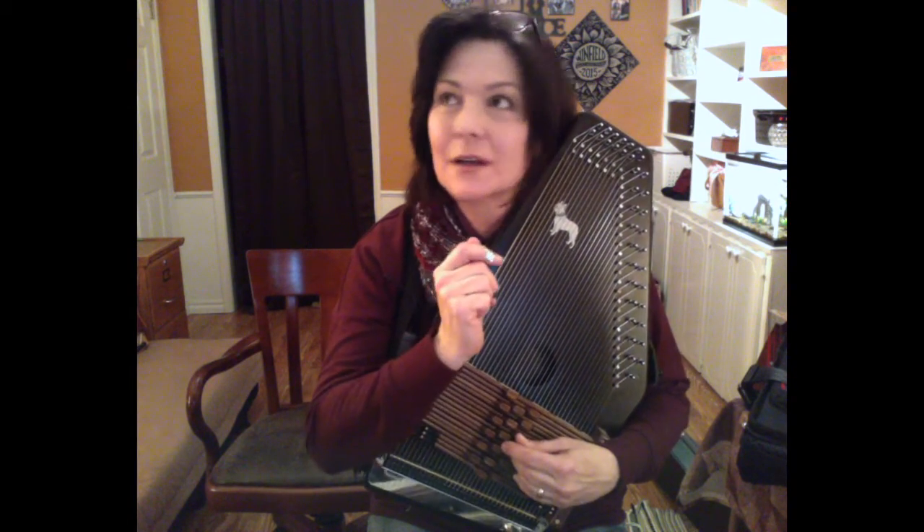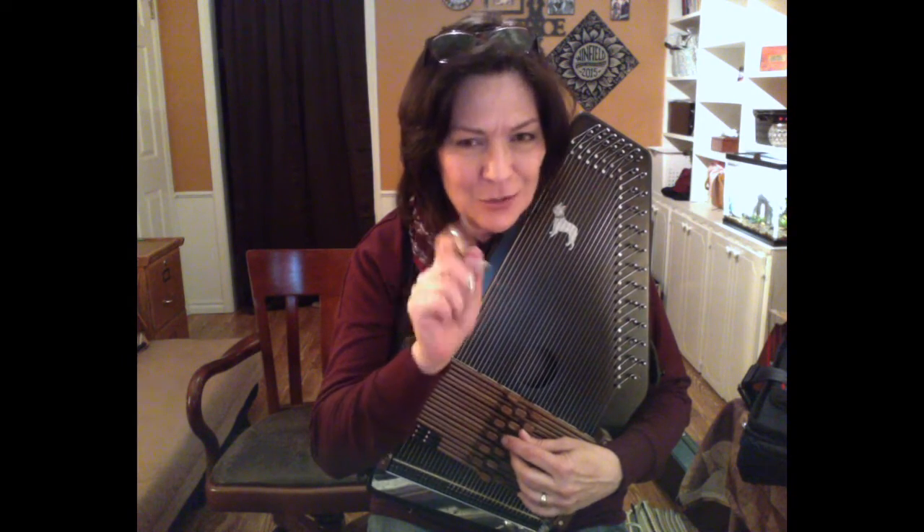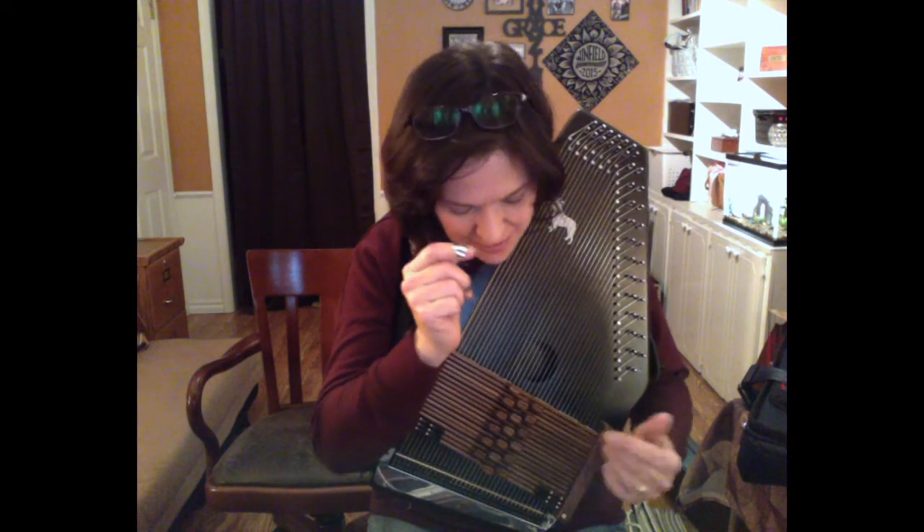What's the one I've been working on lately? Gliding Dance of the Maidens. I'm still working on it — it's a little rough — but bear with me. I'll play you a little bit of it.